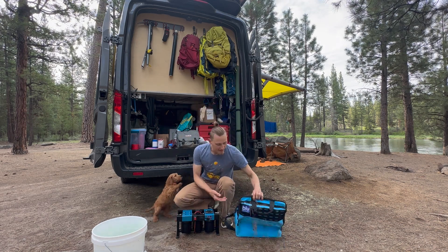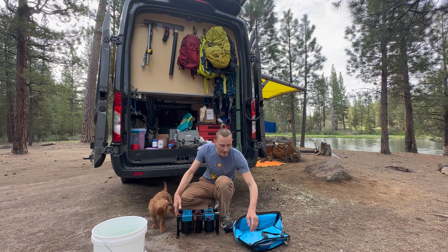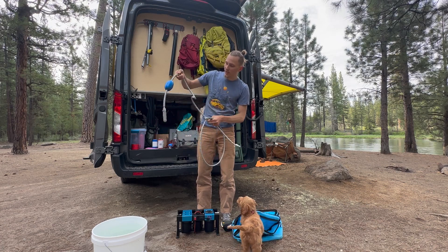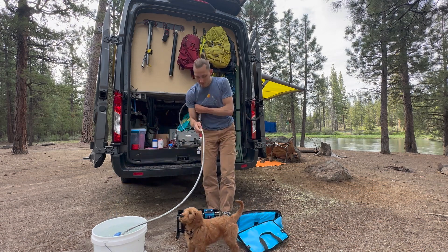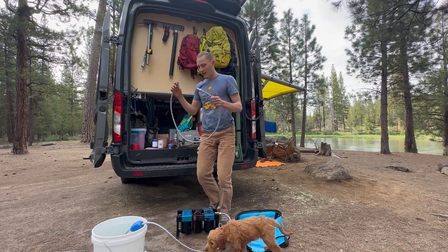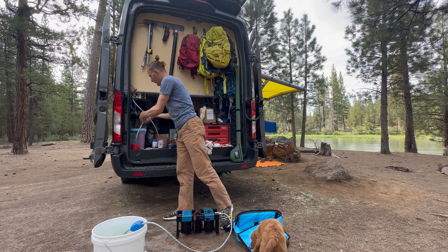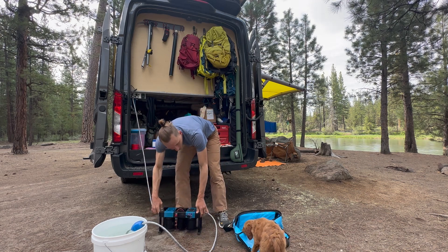What I like about this is it's actually really easy to use. They have stainless steel quick disconnects and they include little hoses for you. The end with the buoy and the little pre-filter we're going to drop into our water source, hook it up, and then the other end we want to hook up to our tank.